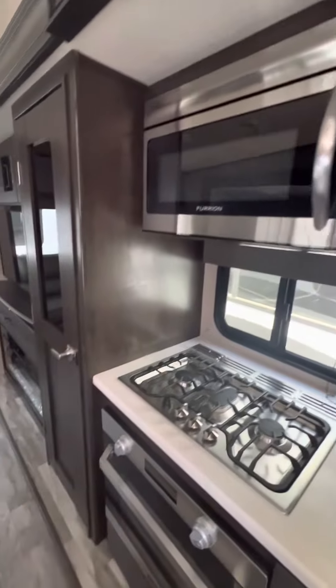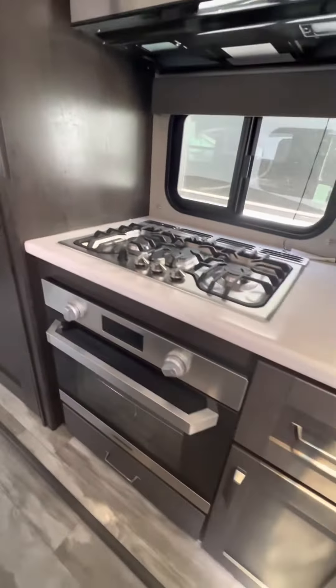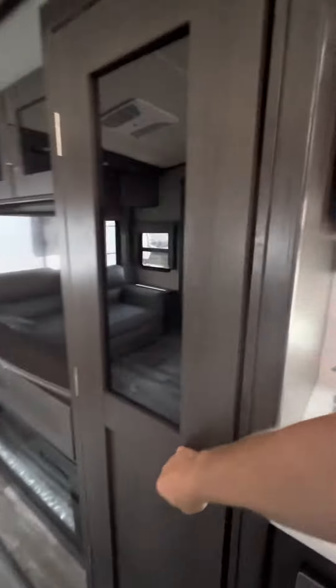There's a big microwave and a three-burner oven here, as well as a pantry with good storage.